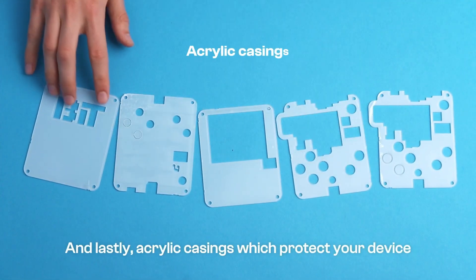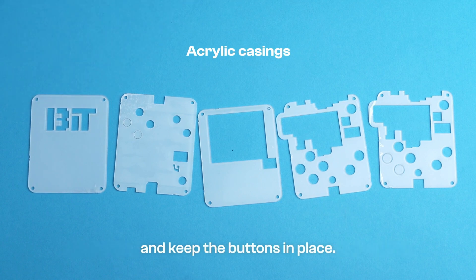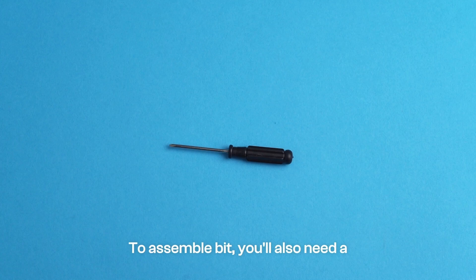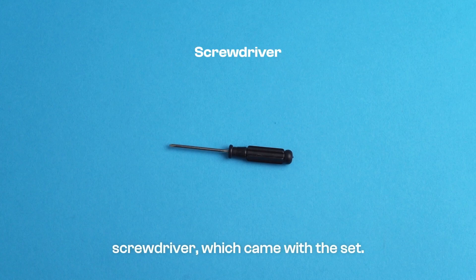And lastly, acrylic casings which protect your device and keep the buttons in place. To assemble Bit, you'll also need a screwdriver, which came with the set.